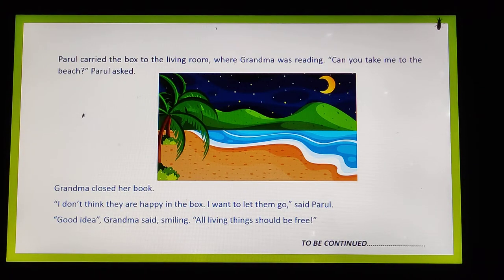Parul carried the box to the living room where grandma was reading. Grandma wasn't asleep despite her tough schedule — she was still reading. Parul asked, 'Can you take me to the beach?' Grandma closed her book. Parul said, 'I don't think they are happy in the box. I want to let them go.' Grandma said smiling, 'Good idea.'